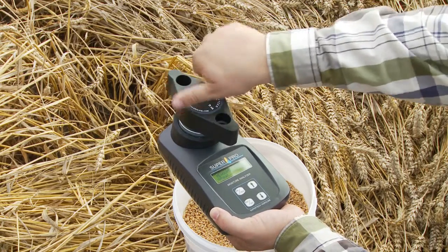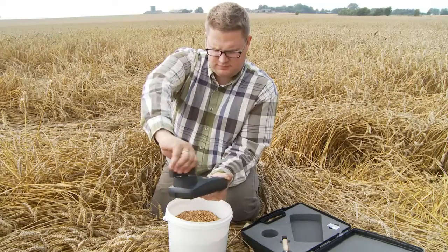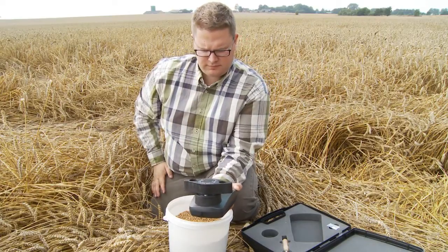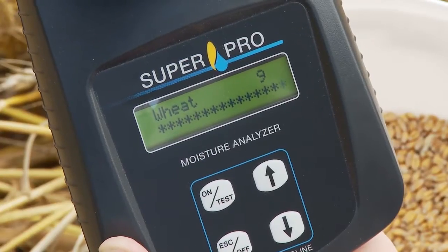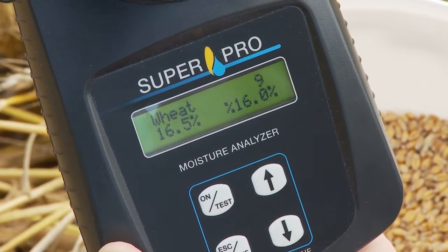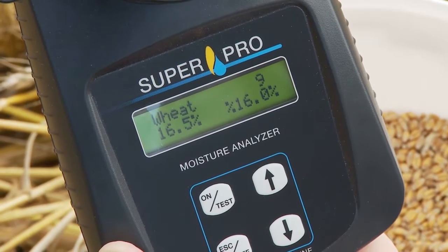Pour the sample into the grinder, turn the handle to grind and compress the crop sample. Press the Test button and you can read the moisture content directly from the display. At the same time, you get an average value for the last four measurements done.